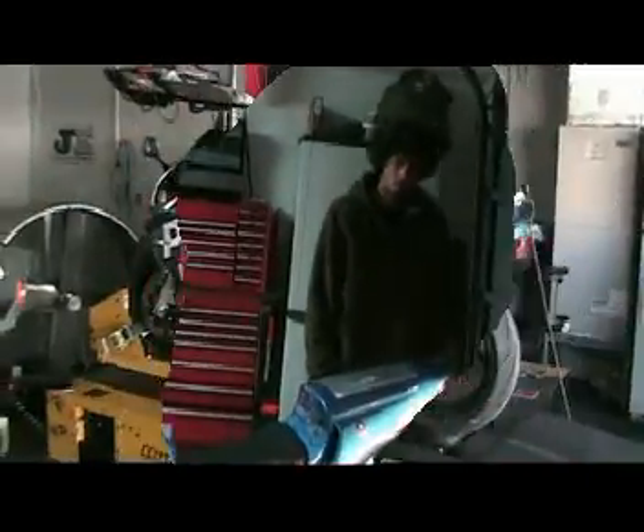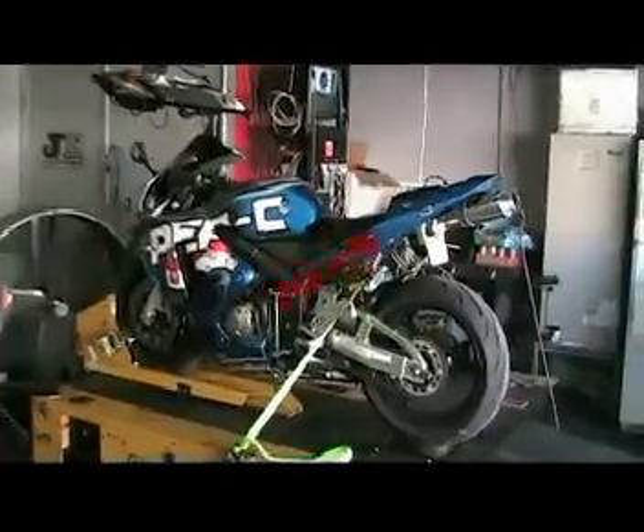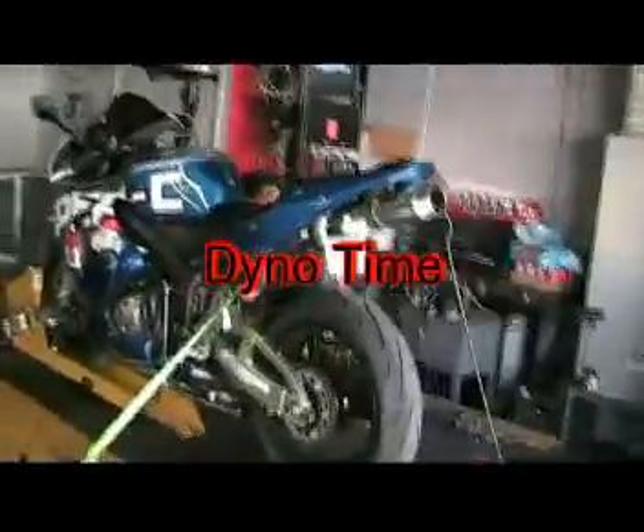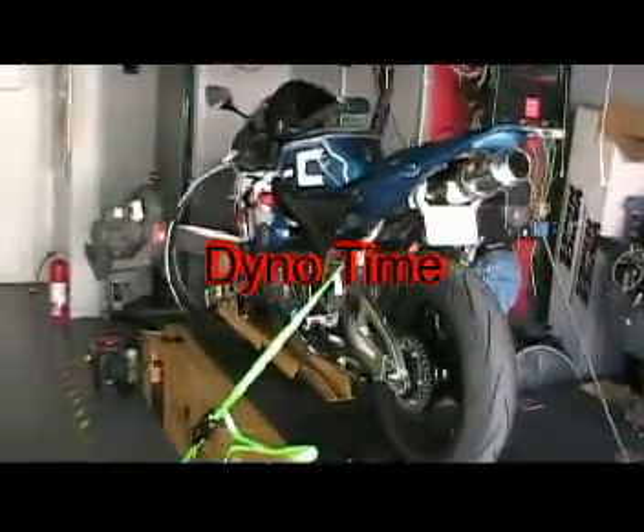We're getting ready to dyno tune Vincent's bike - aka Vinnie. We have Michael the dyno doctor setting it up. Let's see what this thing is going to do after all the work we put into it. What do you think, Vinnie?